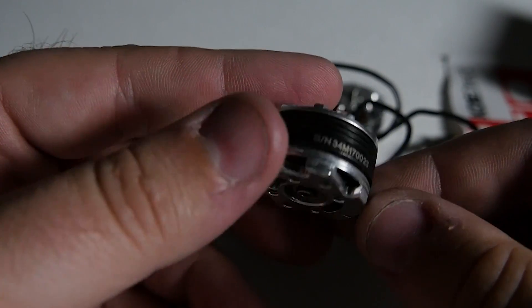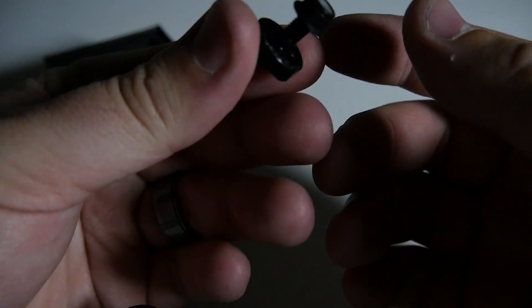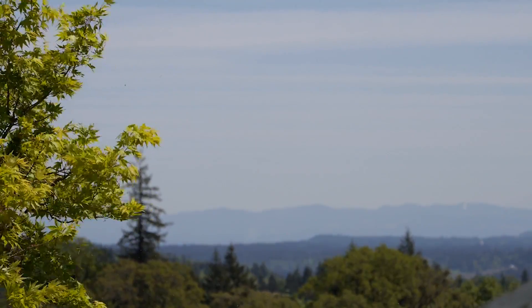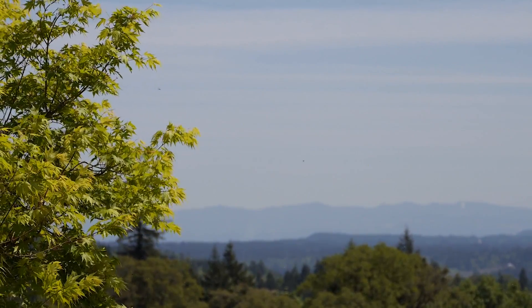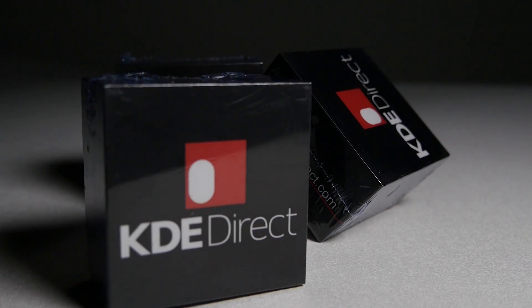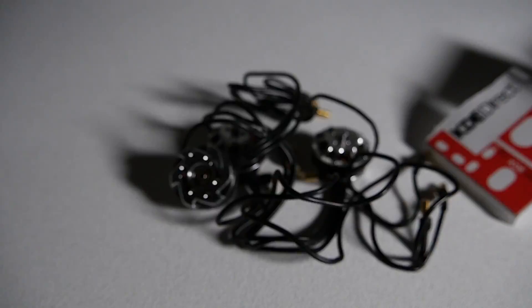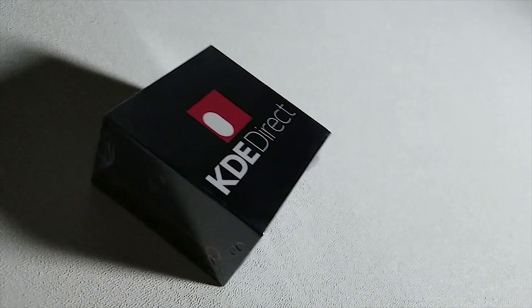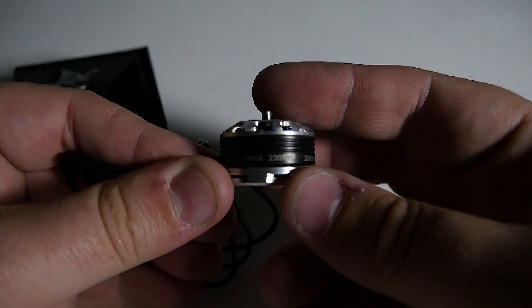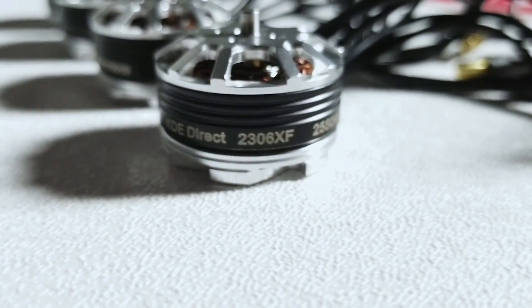Once you fasten down a 5-inch prop on this guy with the included prop adapter, chaos will ensue and you will have the ability to start a world conflict — just joking. But these guys are going to absolutely burn through some batteries mighty fast. You win some and you lose some, and in this motor's case you might lose a weight loss challenge, but boy do these rip.